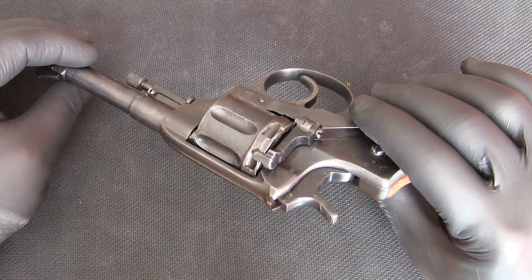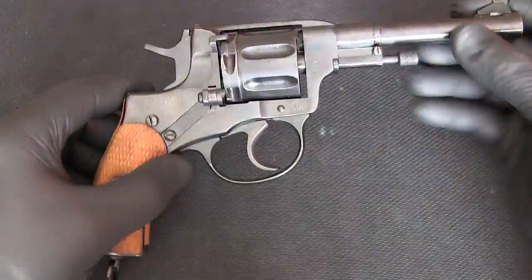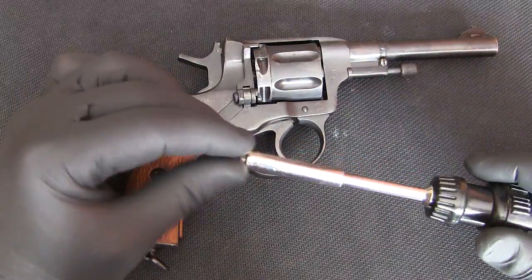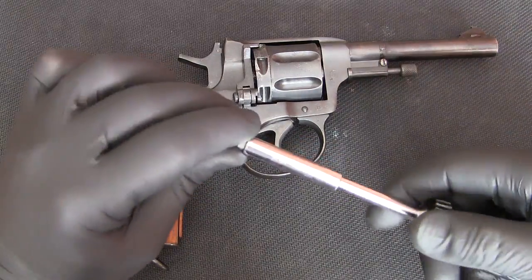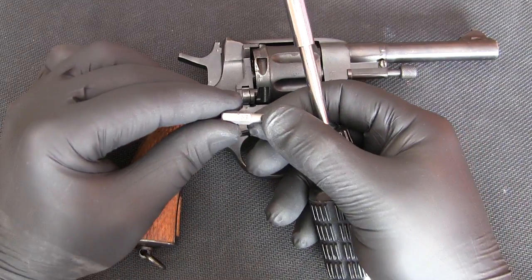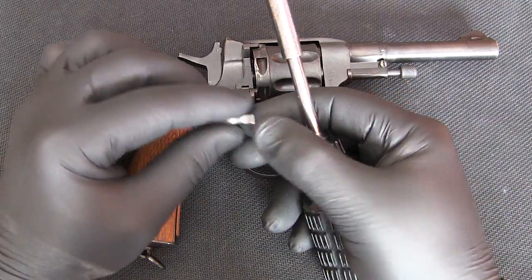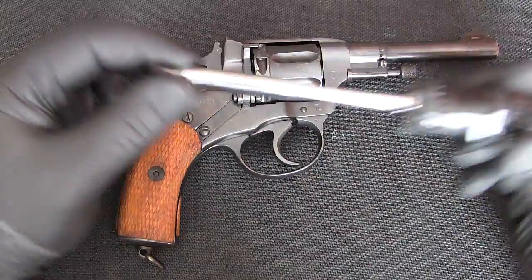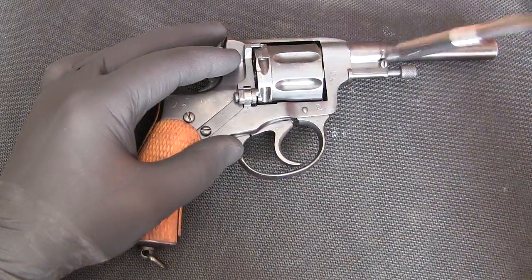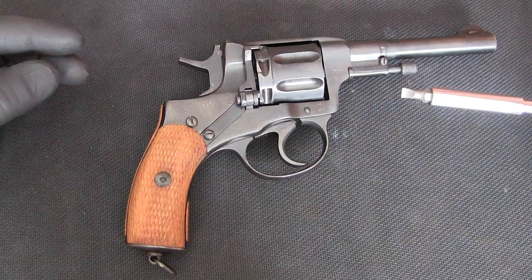We've already verified that the revolver is unloaded, so we're going to proceed with disassembly. You're going to want to use a 3/16th bit — I'm not sure if you can actually see this but it's a 3/16th bit and I think you can use it for everything. Let me just try if it fits in this slot. You can use it for every screw on this pistol.